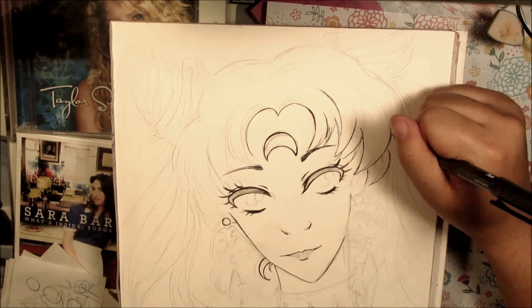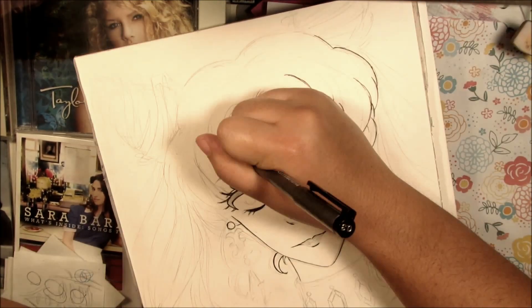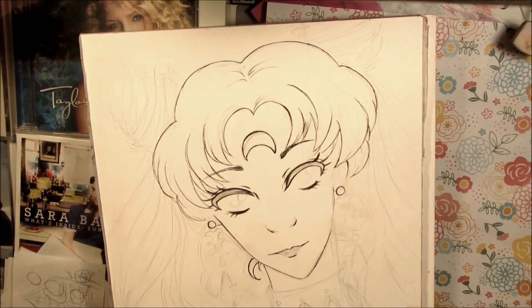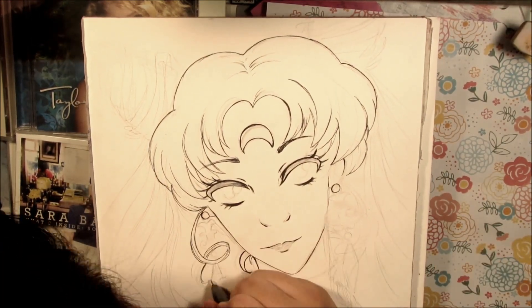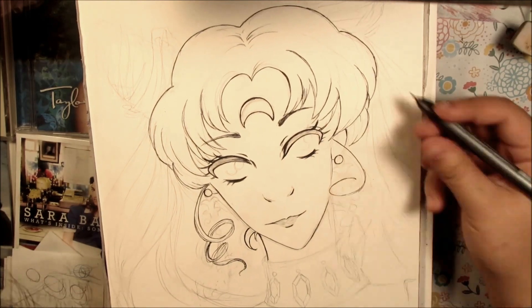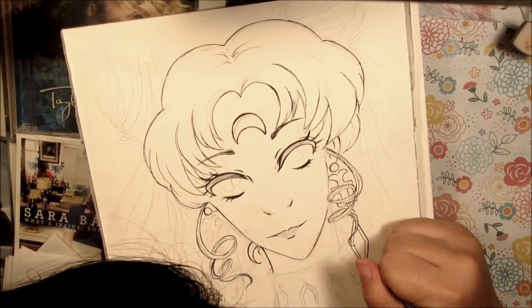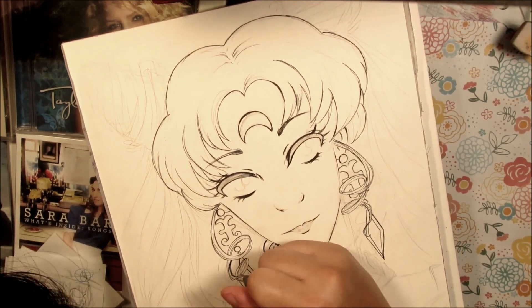Hi everyone! Welcome back to my channel! For today's video, I painted the Black Lady from Sailor Moon. She's when Chibiusa turns into the Black Lady and she grows up, but she's all evil.